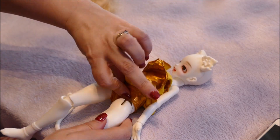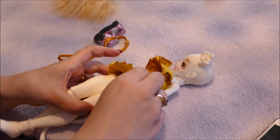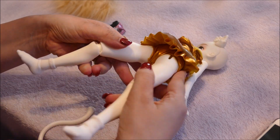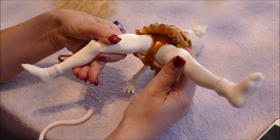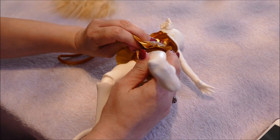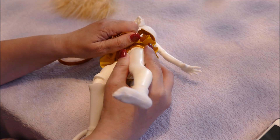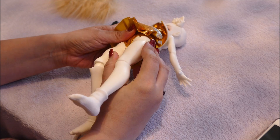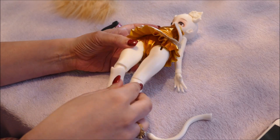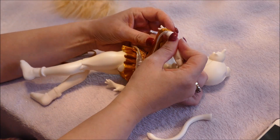I don't have an official doll, so I don't know exactly how this is meant to sit. From looking at references it seems that part goes in there. The crotch area is a little suspect. I imagine when you get the official doll it sits quite nicely in the middle, but on this fake it doesn't sit right at all.